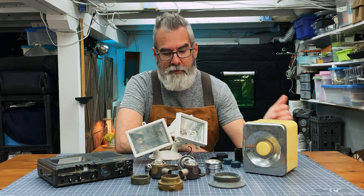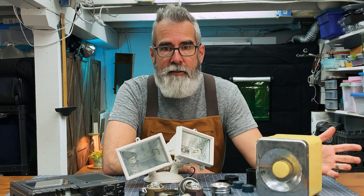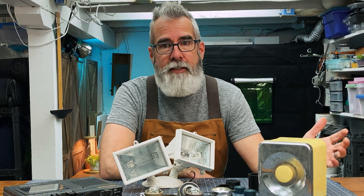Hi everyone! Today I'm going to make a robot out of found parts, some might say junk. It gets a little lonely in the workshop and I need a friend.